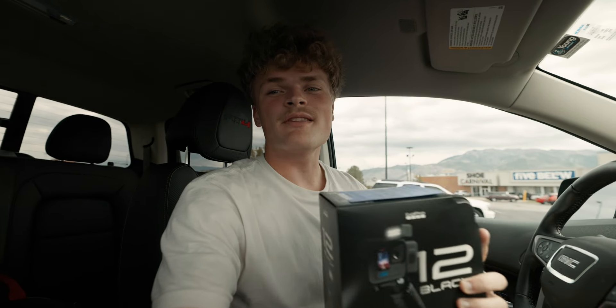All right, we just got done picking up the GoPro Hero 12 Black Creator Edition from the store, and I am super excited to show you guys what this thing is capable of. So let's go home and dive into it and start with some awesome videos and tutorials.